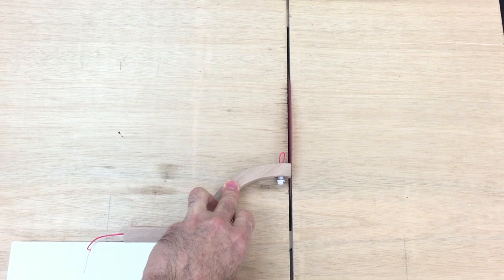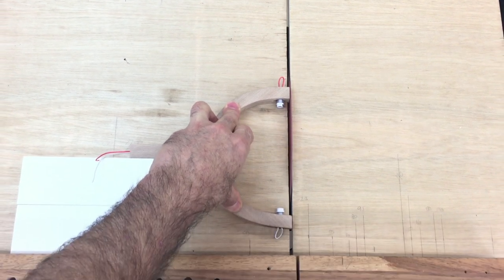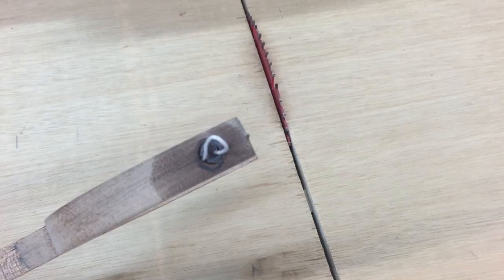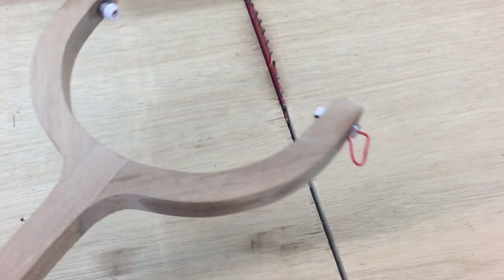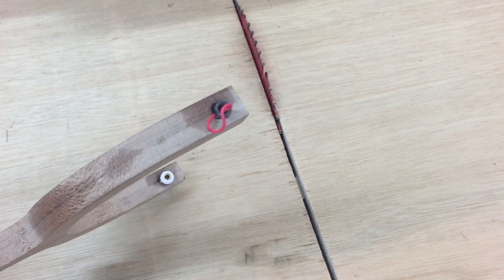I used the crosscut sled on my table saw to trim the tops of the stand, but I must have moved it slightly with my hand because the first part of it caught the back of the blade and took out a big chunk of timber — fail number two. Also, the oil I used on the inside wiring had bled through the wood quite a bit, causing a lot of staining which would have also been a problem with applying the finish — fail number three.